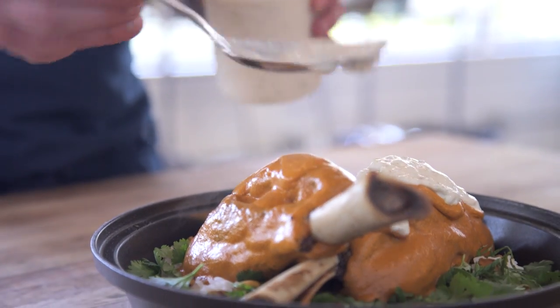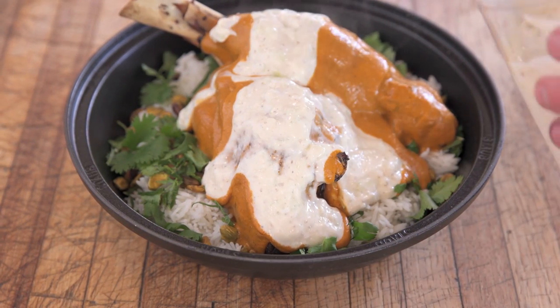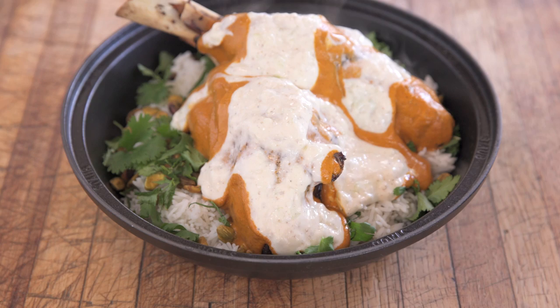I also love making raita with it. Add a little shaved cucumber, cumin, black pepper, maybe a little bit of garlic, lemon juice, and salt, then put that on some lamb shanks. It's really good.